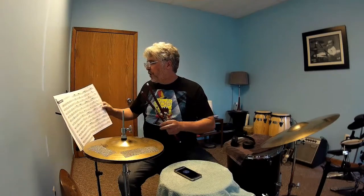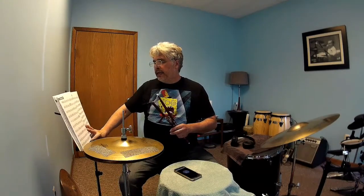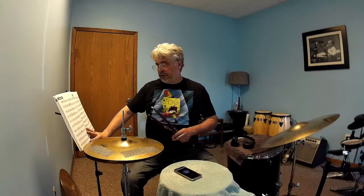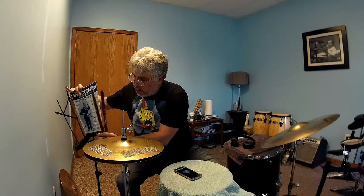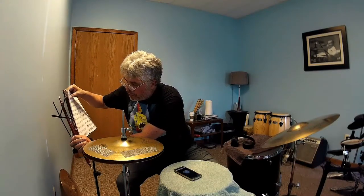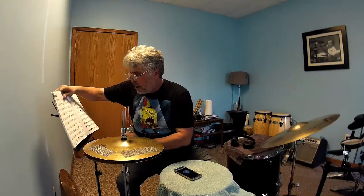We're going to switch over now to page 38. Page 38 is not a repetitive page — it's the same idea. We're going to swing everything, use those triplet figures. There's nothing really on that page that I haven't just done doing four at a time. But here, there are no repetitive phrases — it's a bar, a bar, a bar. Everything's different.